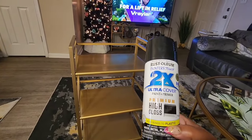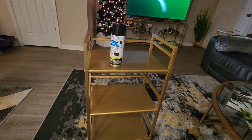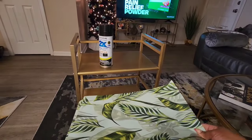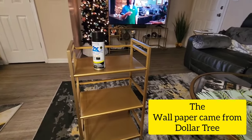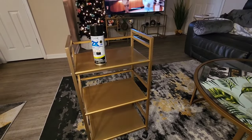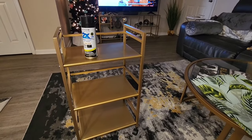I'm going to spray paint it with my favorite Rust-Oleum premium high gloss paint — I decided to go with black. The shelves I'm going to cover with a tropical wallpaper contact paper. I'm not going to go crazy on the shelves because they'll be completely covered and spray paint is expensive — almost $8 a bottle — so I don't want to waste it.